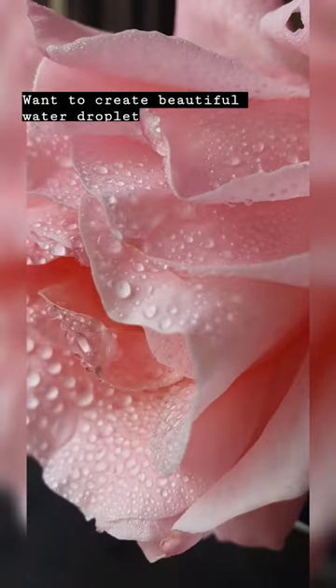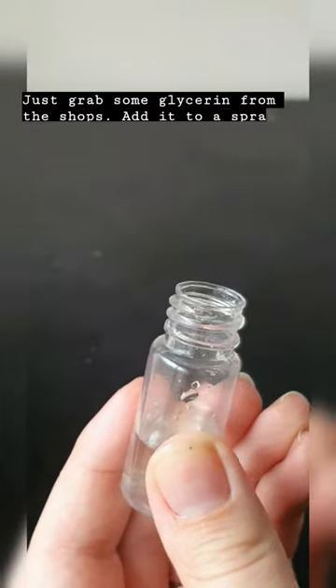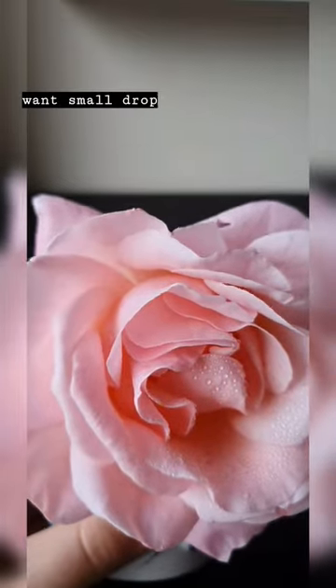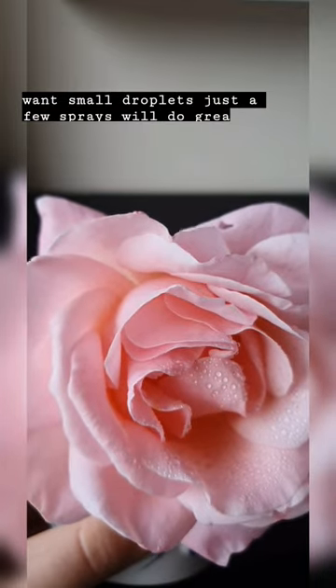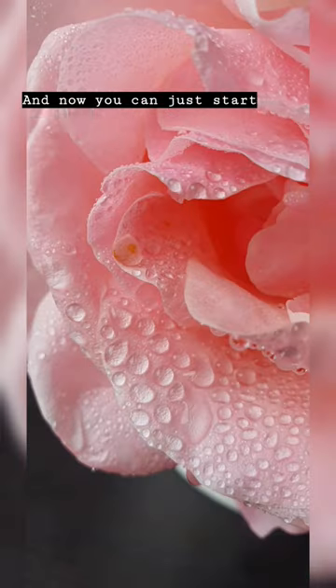Want to create beautiful water droplet photographs? Just grab some glycerin from the shops, add it to a spray bottle with some water and start spraying away. If you want small droplets just a few sprays will do great, but if you keep spraying then you'll make bigger droplets, and now you can just start snapping away.